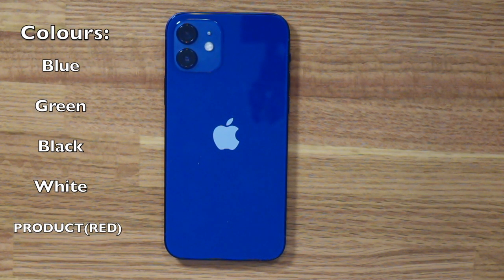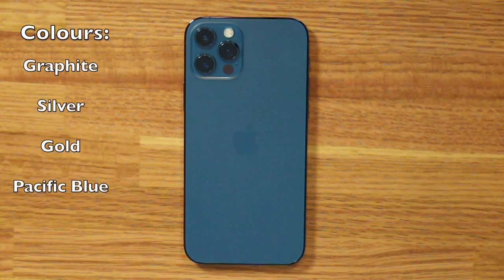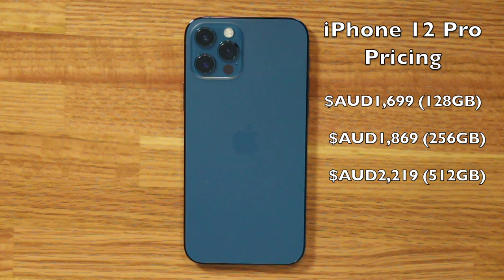The iPhone 12 will be available in blue, green, black, white, and Product Red. It will be priced at $1,349 for 64GB, $1,429 for 128GB, $1,599 for 256GB, and $2,219 for 512GB. The iPhone 12 Pro will be available in graphite, silver, gold, and Pacific Blue. The iPhone 12 Pro will be priced at $1,699 Australian dollars for 128GB, $1,869 for 256GB, and $2,219 for 512GB. The iPhone 12 and the iPhone 12 Pro are now available.